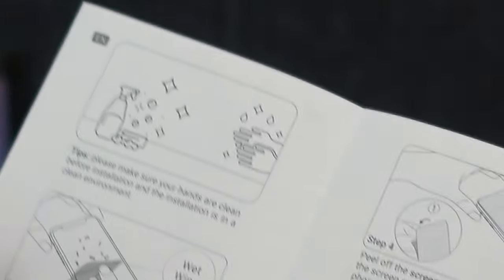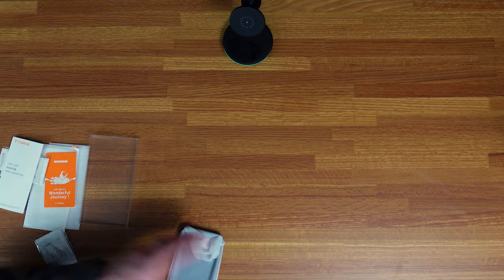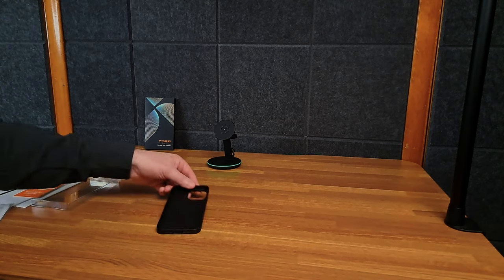So yeah, you gotta wash your hands, use your wet wipe, use the cleaning cloth, then dust it off, and then peel it on. I'm not gonna do that because I'm bad at it — I've tried multiple times, I just can't get it done.